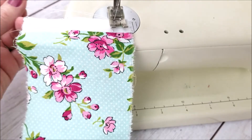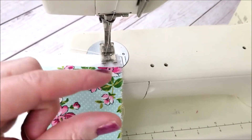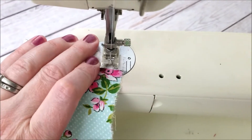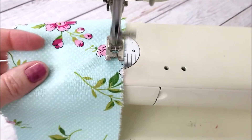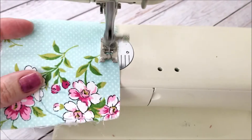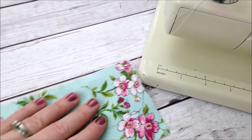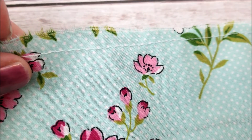We have our fabric loaded and our stitch at the highest length we can go — it's just a straight stitch. I like to start at a quarter of an inch, right at the edge of the sewing foot, and we're just going to sew straight across. We leave the tails of our thread long, so when we get to the end we're not back stitching — we're just pulling our threads out so we have nice long tails. You can see how wide those stitches are.